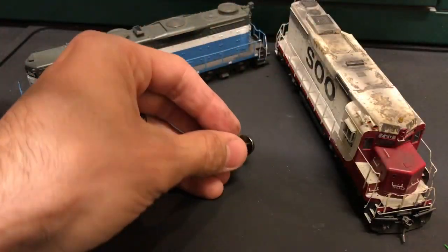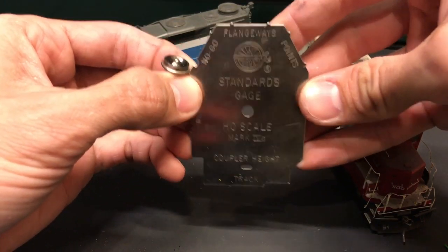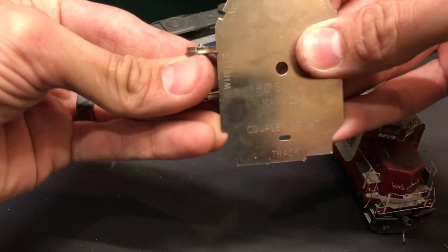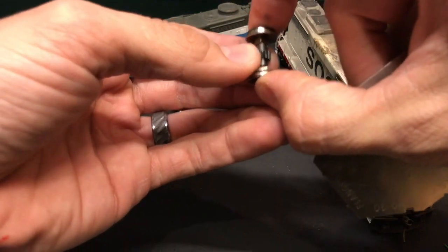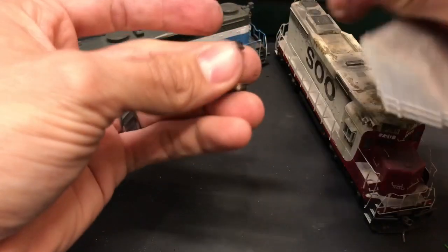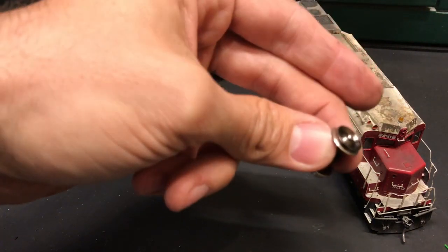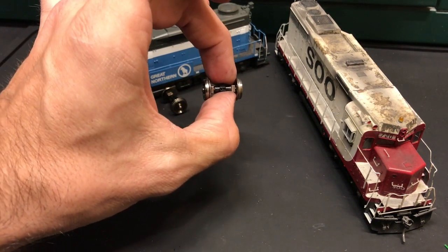Now I can check my width and you want to get yourself an NMRA standard gauge — if you do not have one, it's well worth the money. I'm checking the actual wheel alignment and it is spot on. When you drop that little piece in, you can squeeze it together just nice and snug, making sure the axle is centered and the gear is in the middle. It's a nice way to insulate your wheels and make sure you don't have a short. If you're replacing GP20s, GP30s, or any Proto units, go ahead and do that so you don't run into an issue in the future.